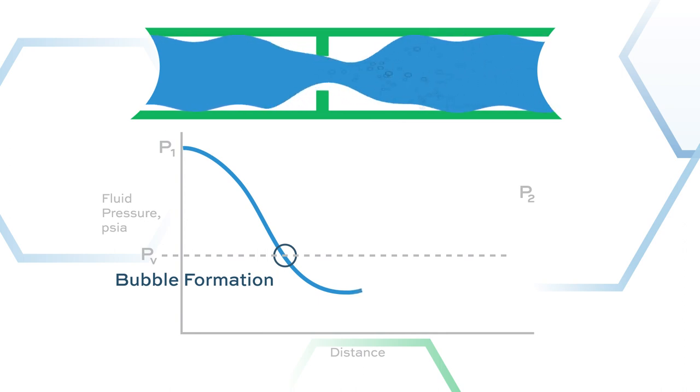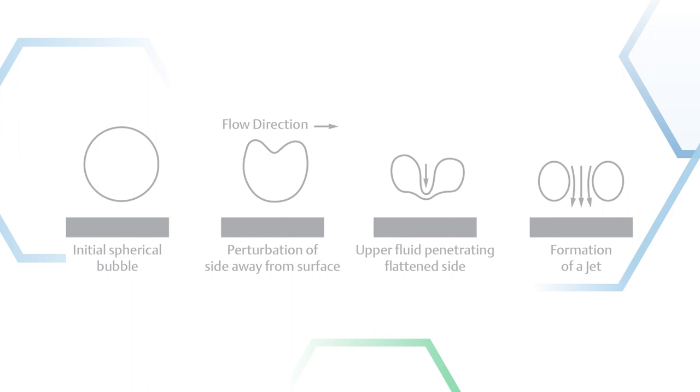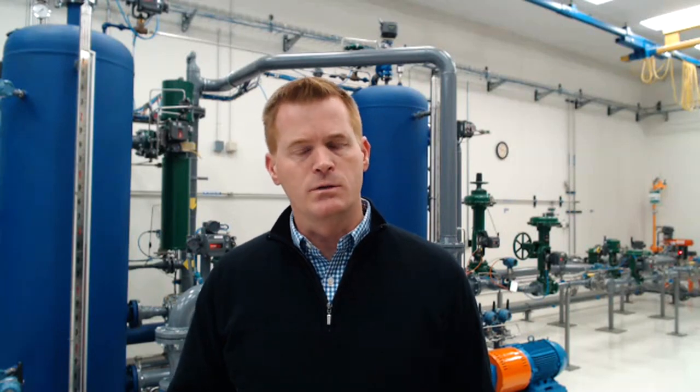Now downstream of the restriction, the velocity slows, resulting in an increase in pressure. If the pressure recovers to a point higher than the fluid vapor pressure, implosion of the vapor bubbles occurs as it returns to liquid form. A vapor bubble collapsing causes a liquid microjet of fluid flow and a localized pressure wave. If this occurs near the internal surface of a pipe or a control valve, the microjet of fluid can impinge on the metallic surface, causing damage. If this happens repeatedly over time, significant damage can accumulate. Cavitation can result in elevated noise levels, which can be unsafe for plant personnel, elevated vibration levels, which can be destructive to equipment, piping, or instrumentation — leading to reduced efficiency or even loss of process control.